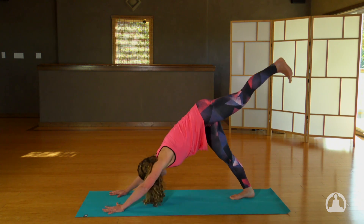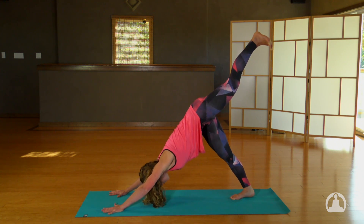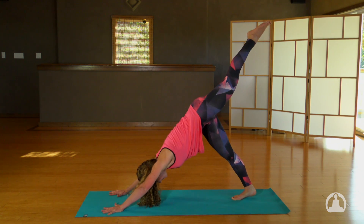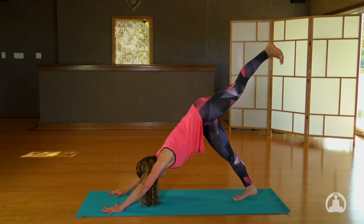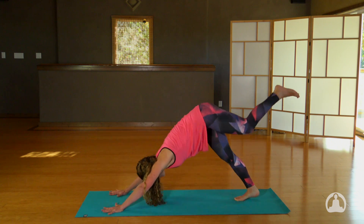Take the left leg up towards the sky. On the next exhale, round the back as you come forward, nice and high with your foot. Inhale, lift up. Do that twice more — exhale, inhale lift. Last time, exhale, inhale, left leg up.